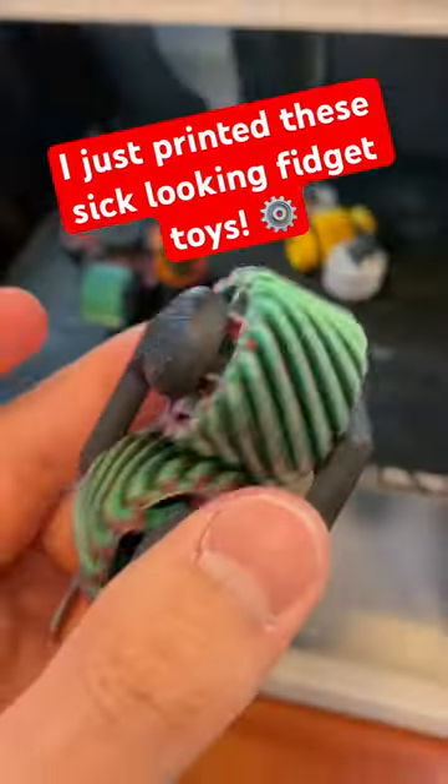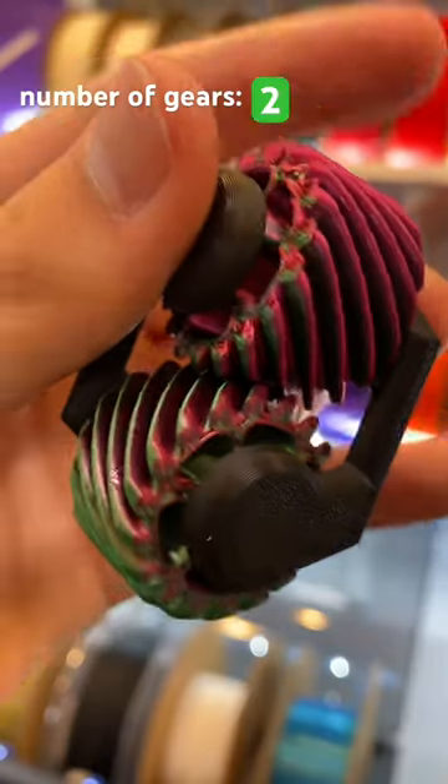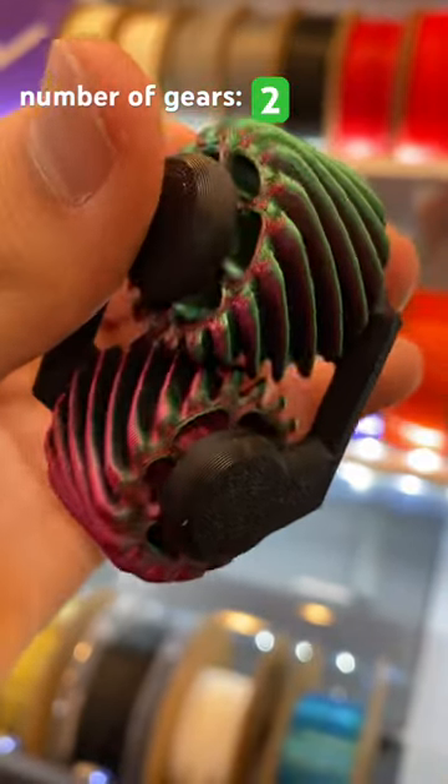I just printed these sick looking fidget toys. The first one has two interlocking gears that can be spun by hand, both of which were printed with a dual color filament for added effects.